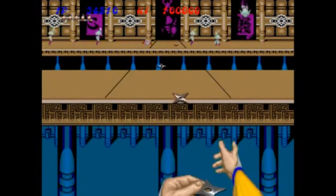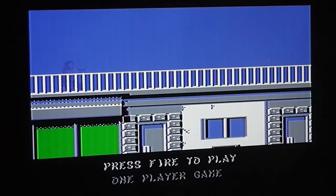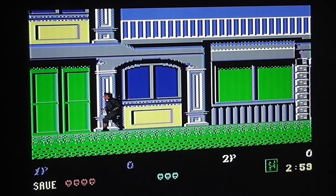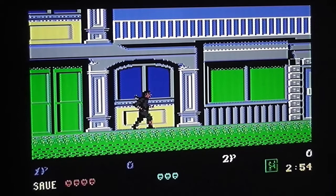Having seen the arcade version you can already see some comparisons. Let's get on with the C64 game and see how well it compares. Here's the first level - the first thing you notice is there's no mission map, it just goes straight into the level. Graphics-wise it's pretty similar; obviously not quite so many colors as the arcade version, but the animation of the main character is pretty cool with nice big sprites.